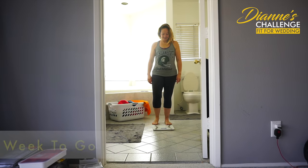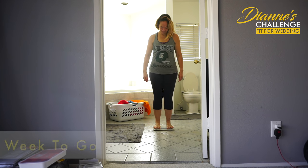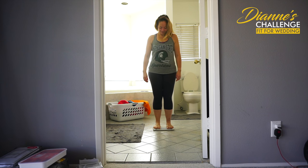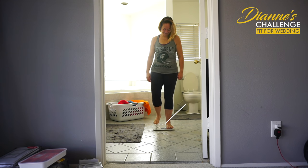Let's see... 145.4. Oh my gosh! Nice job. Almost there. About a pound and a half to go, and about a week. So, I know you can do it.